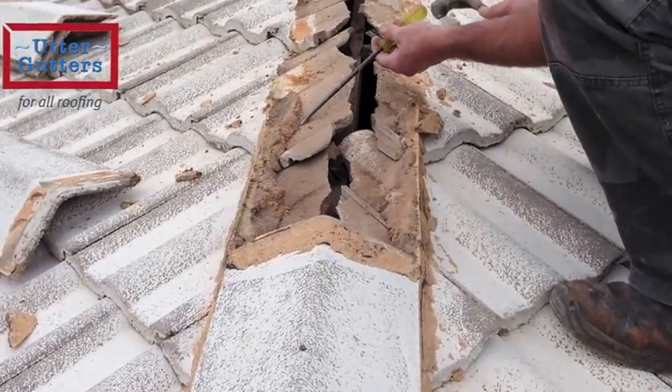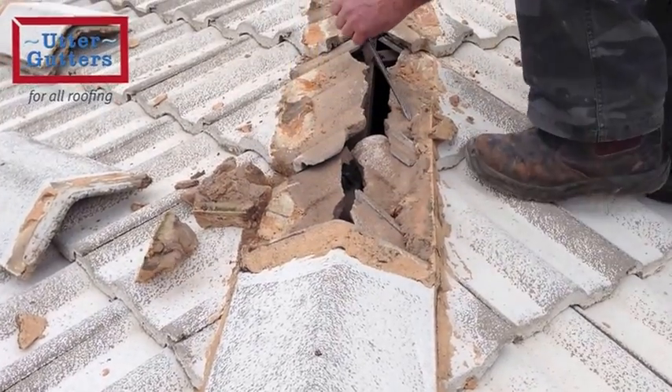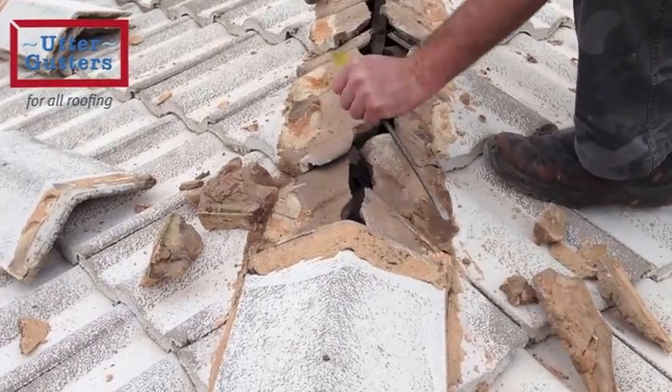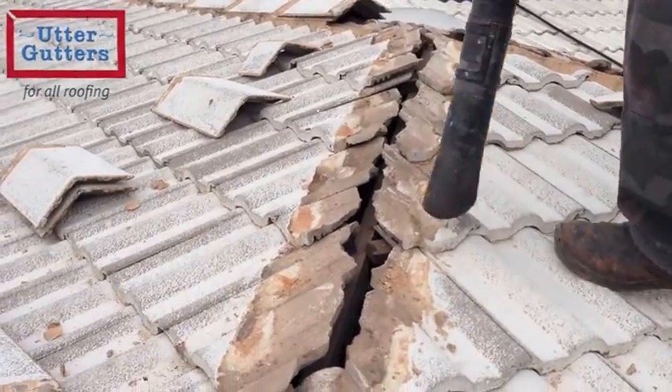Here we will remove the ridge caps and keep them aside while we chip away all the old water and cement. This will be loaded into buckets and removed from the site. The area is then cleared of debris and dust in preparation for the new mix of cement.